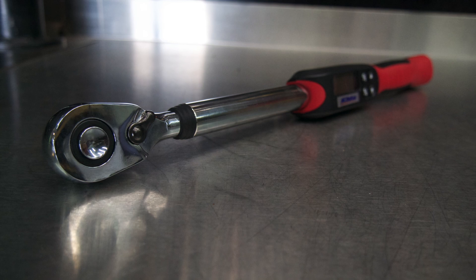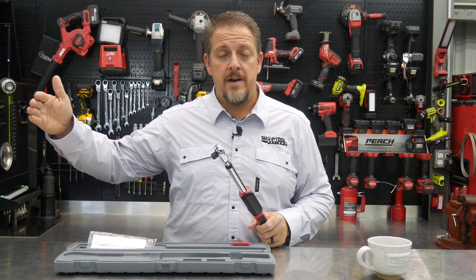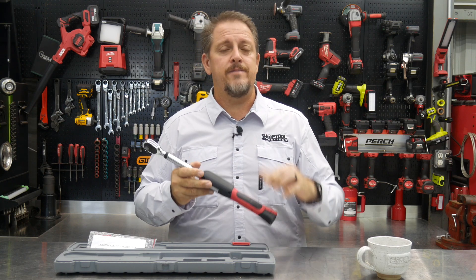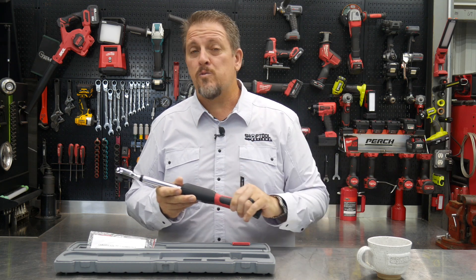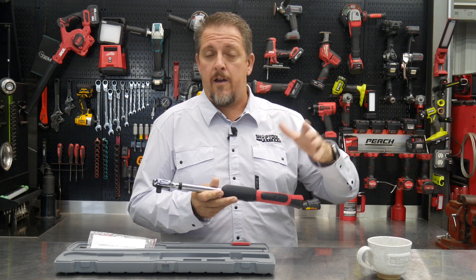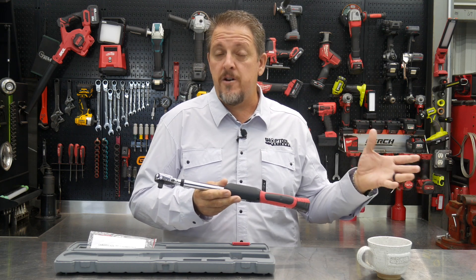A lot of your half-inch torque wrenches will go from 50 foot-pounds all the way up to 250 foot-pounds, which is great for upper-end stuff like wheels and tires and larger engine components. But really, a lot of the stuff you're doing — even in engine building and around a vehicle, other than wheels and tires — is going to be below that 100 foot-pound range.